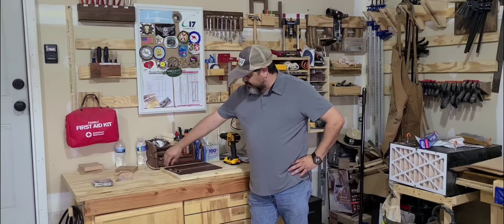Good morning and welcome to H4 Woodworks. My name is Randy. On today's video we're going to be making clipboards.